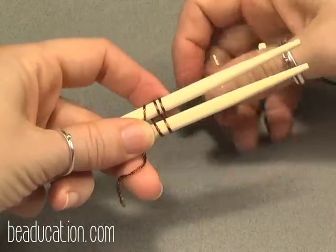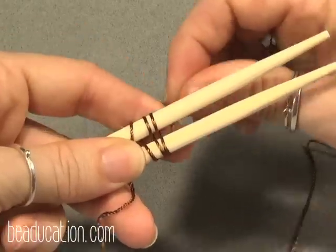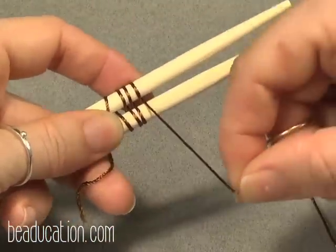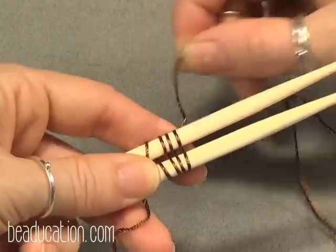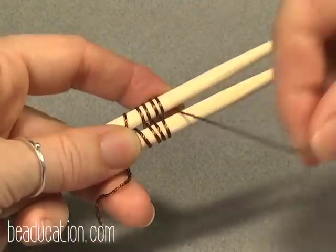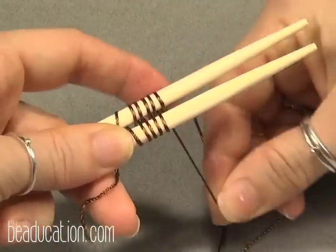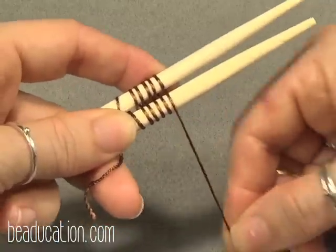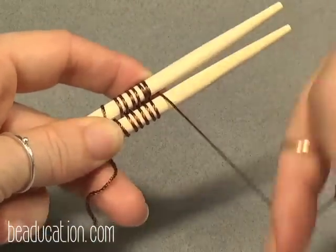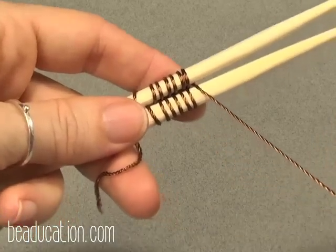I'm showing you this with thread so you can learn the flow of the weave. Once we get into wire, you'll learn how to make the wire behave. With string I can just pull really hard and it will stay and set in place, but wire is a little different. Around, between, up and around, between, around. Okay, I'll go get my wire and show you how to do it in wire.